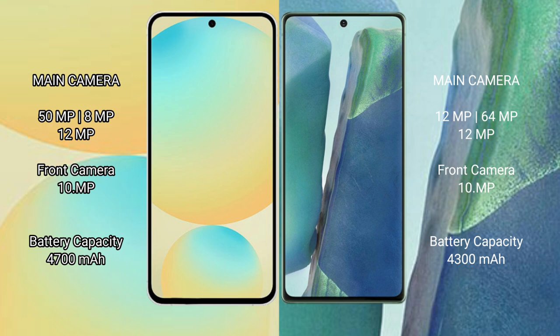The Samsung Galaxy S24 packs a 4700mAh battery with 25-watt fast charging support. The Samsung Galaxy Note 20 has a 4300mAh battery, also with 25-watt fast charging support.